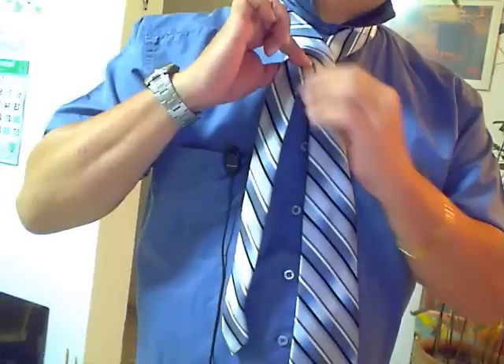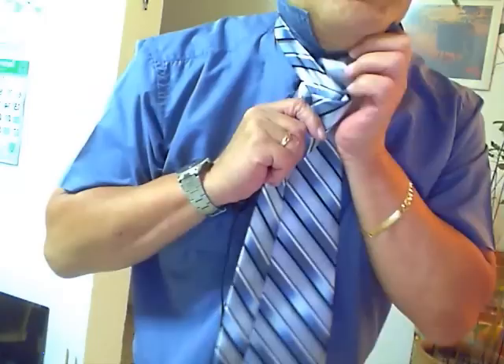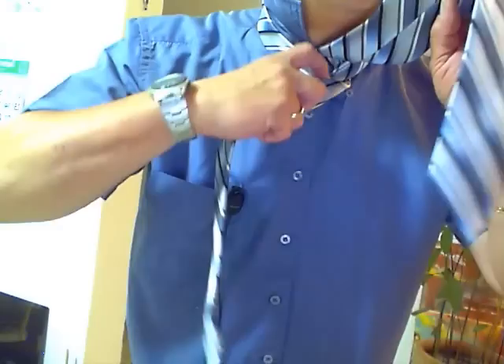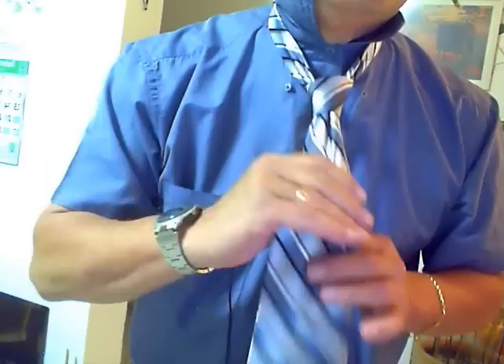Now we know what to do. We can put the broad side over the narrow side at this point where I've nipped the finger. Now here, what do we do? We go round. You can pause the video and play it back as many times as you like. And then up through the back. And then we're going to bring it down through — do you see? I'll get a little bit closer. Do you see my fingers disappearing down that hole? That's where the tie is going to go down — the broad part of the tie. There you go. There's your tie.